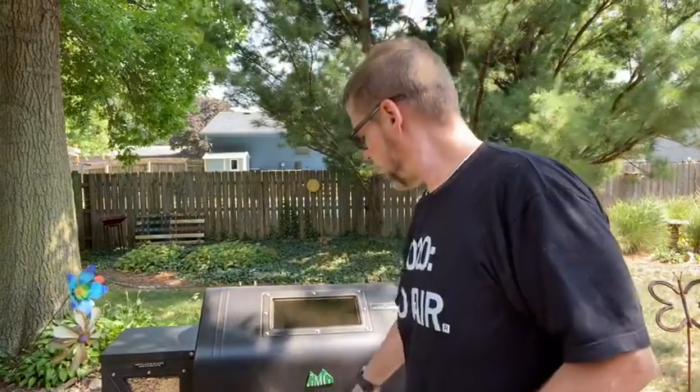Now we're getting ready to put the rotisserie into the Green Mountain Grill. If you get the rotisserie accessory, the instructions are horrible — not very well written, and the pictures you can't really even see what's going on — so hopefully this will help people who have questions.